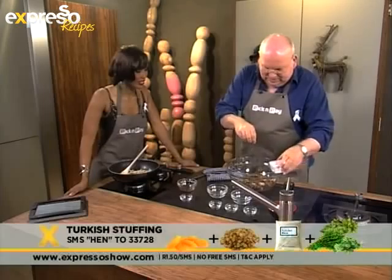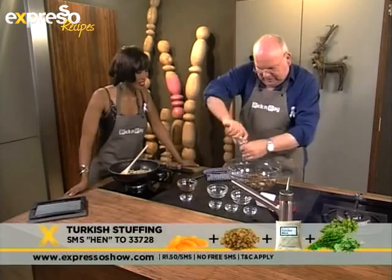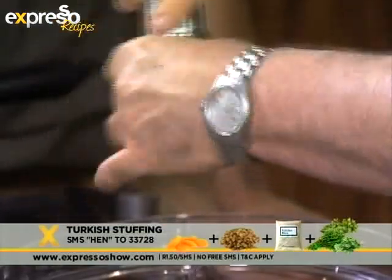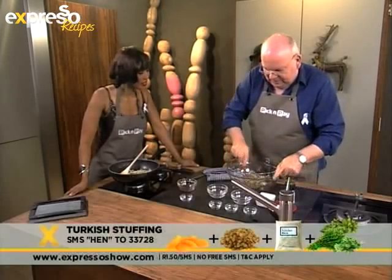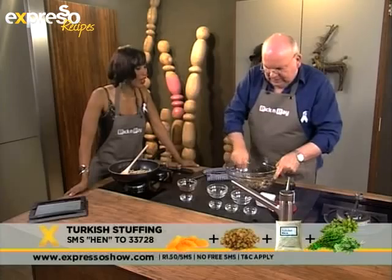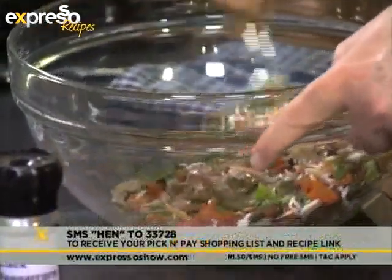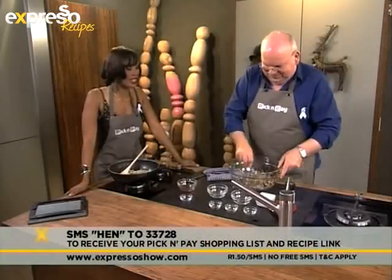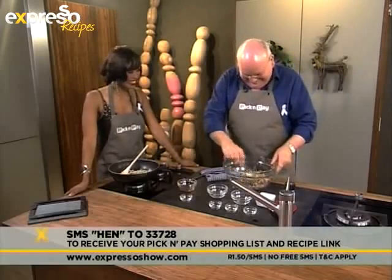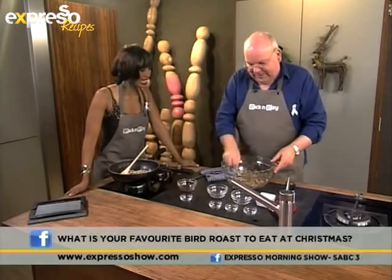Then we put in some nice coarse grain salt and a good grind of pepper. And you can, if you like, add a splash of olive oil to it just to pull it all together, but you don't really need to. So that's our stuffing already and done.